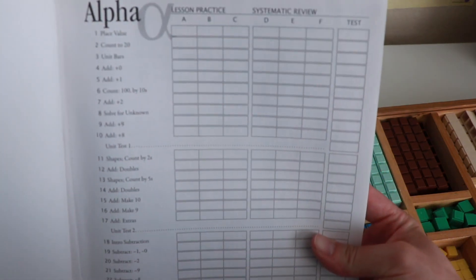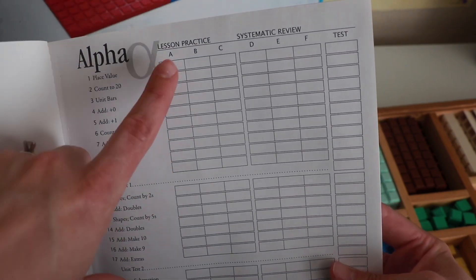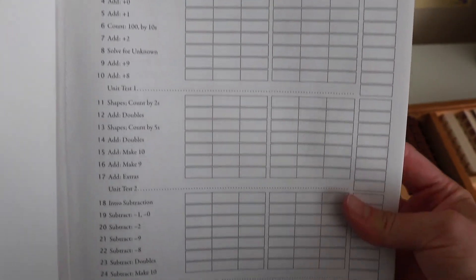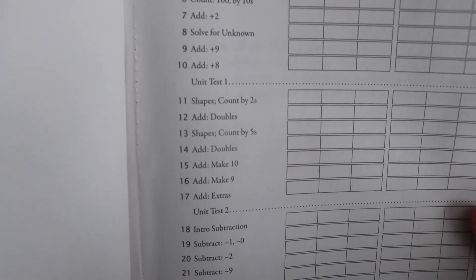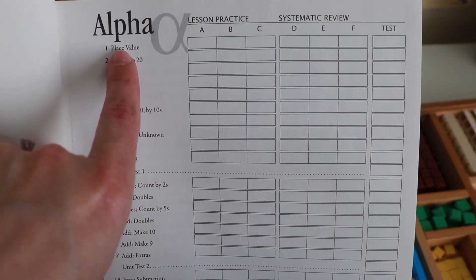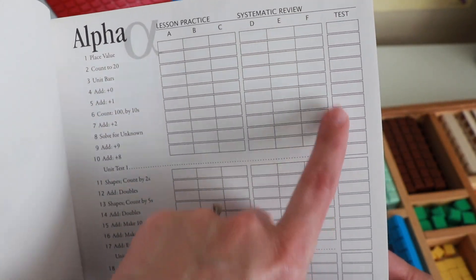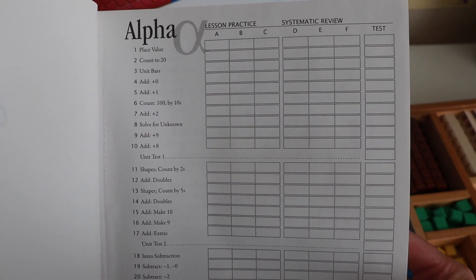At the front of the book, they have a scoring sheet you can use — or not — whatever you want. I've done both. It's a nice thing to have at the front of the book. Here's a quick look at what's covered in all the lessons. The lessons are broken up into sub-lessons — lesson one is place value, and there are actually six or seven sub-lessons per lesson, sometimes including a part G.